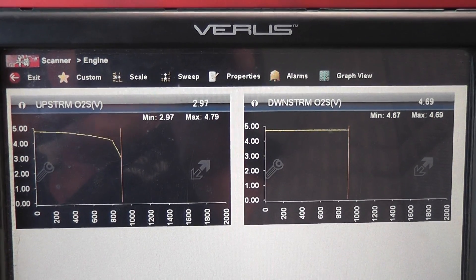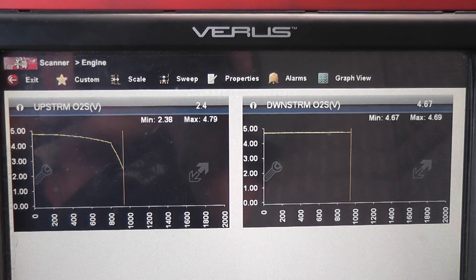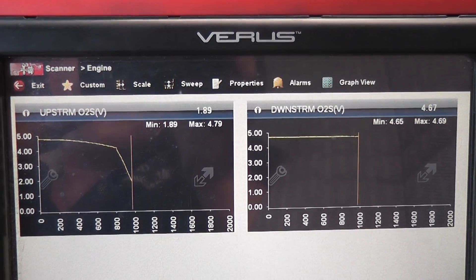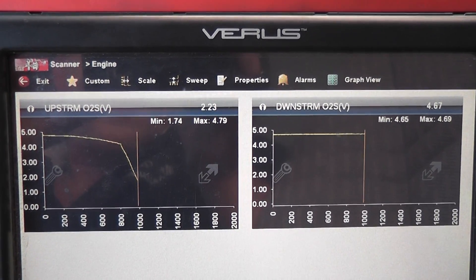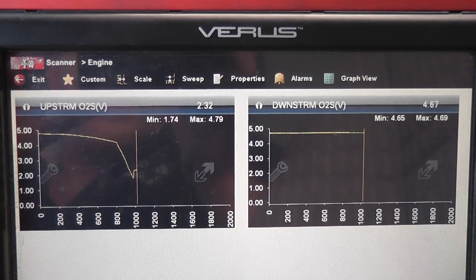If I hold my RPMs up, you'll notice those O2s warm up faster. As the O2 warms up it becomes less resistive and starts to pull that 5-volt bias down. The downstream hasn't changed at all — there's possibly a problem with that. When I let off the gas, you can see that sensor starts to cool back off immediately.